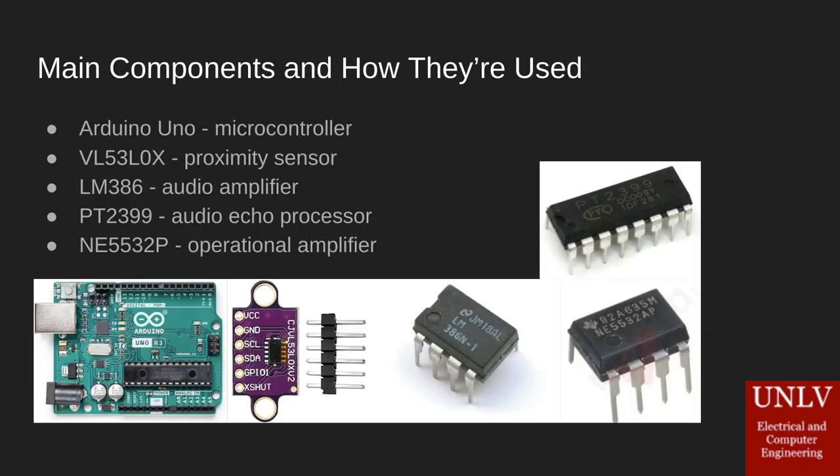These are the main components used in Adaptive Amp. We use two Arduino Unos — one on the guitar, one in the amp — as the brains of the switching operation. The VL53L0X is our IR sensor that sits on the back of the guitar. The LM386 is what we use for our power amplifier. The PT2399 is used to generate our echoes and delay. And the NE5532P is used for general purposes throughout Adaptive Amp's circuitry.